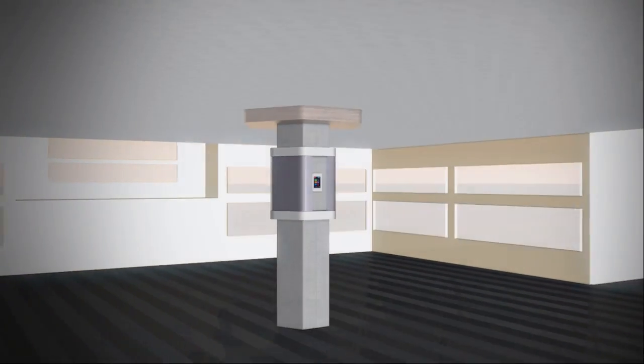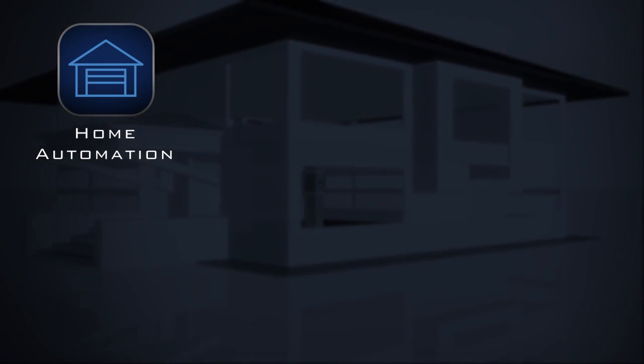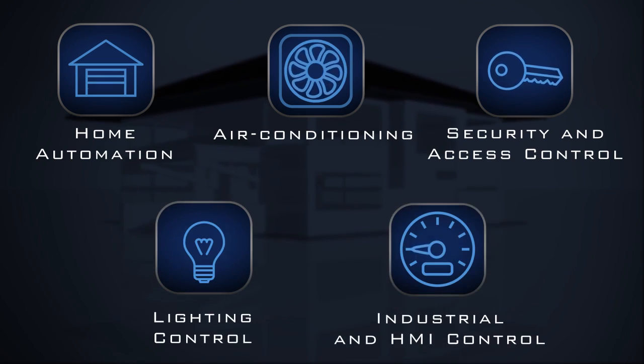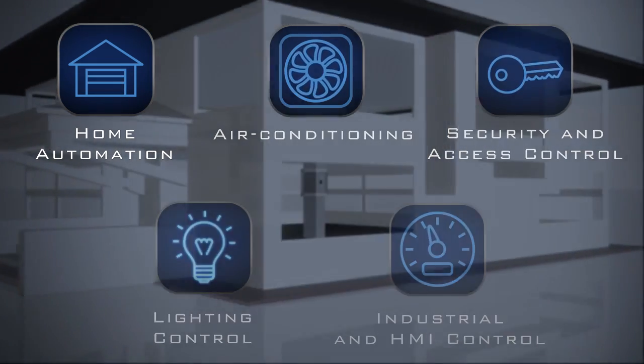The 4Discovery can be used in a wide range of applications as the main graphics user interface for home automation, air conditioning, security and access control, lighting control, industrial and HMI control, and much more.